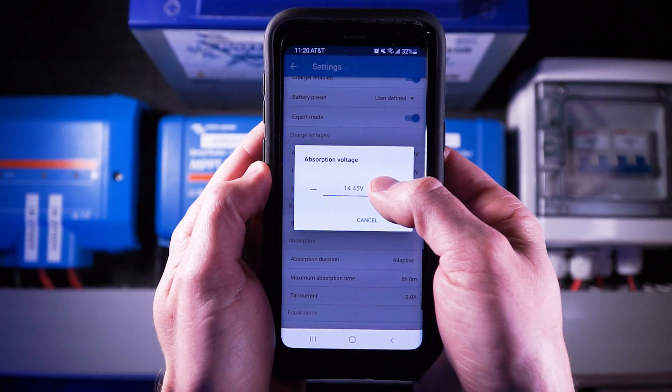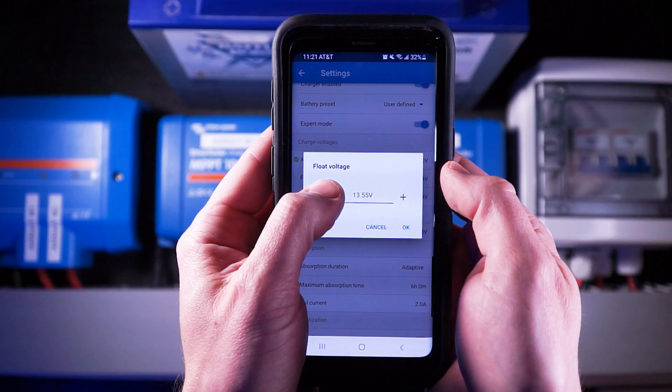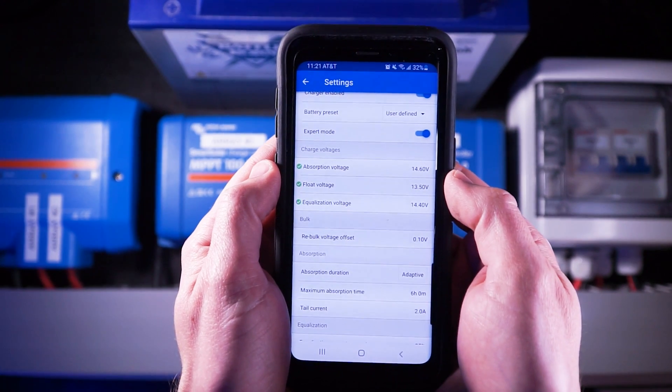Next up are the charging voltages, which have been provided to me by the manufacturer. Absorption should be 14.6 volts, float should be 13.5 volts, and equalization should be 14.4 volts. These are the voltages at which the battery will be charged at the various stages of the charging cycle. We use those voltages because that's what the battery manufacturer has told us to use. When a manufacturer makes a recommendation, unless we have a really good reason to stray from it, we should follow it — keep it simple.